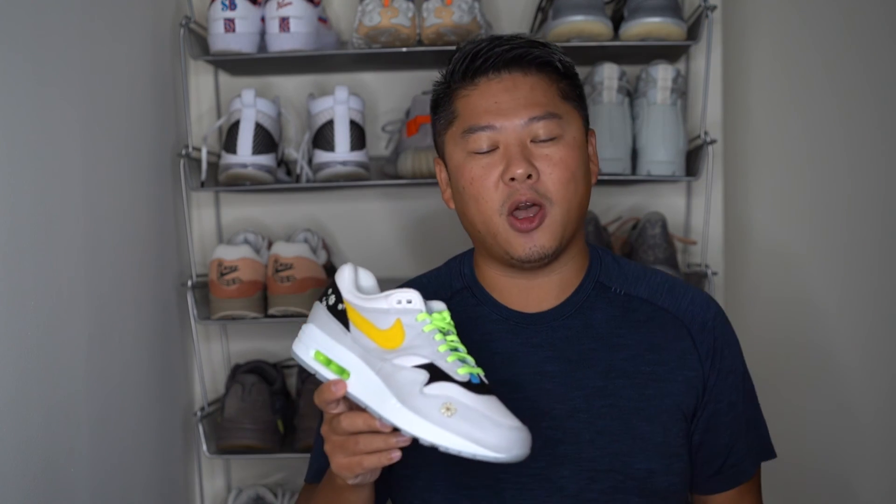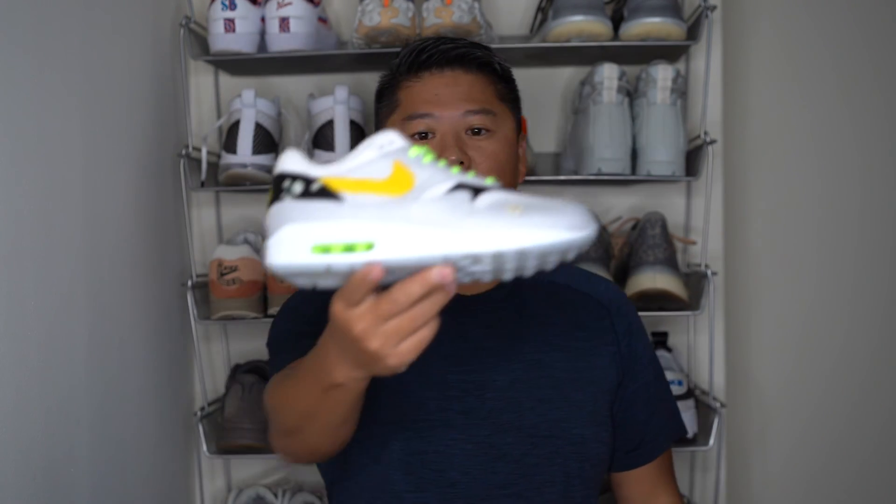That's it guys! If you have any comments on the Air Max 1 Daisy or want to know anything more about it, let me know in the comments below. Were you able to cop a pair? Did you even know this existed? Leave that in the comments below. If you liked this video, hit the thumbs up, hit that subscribe button, and until next time — this is the Air Max 1 Daisy.